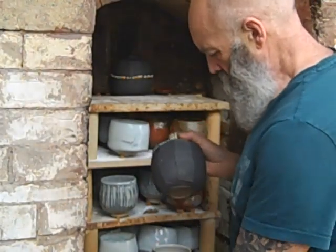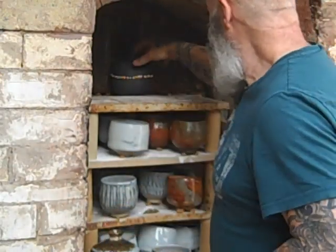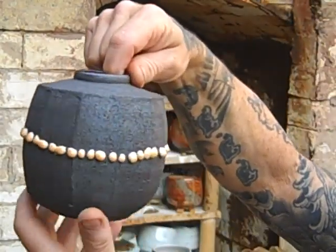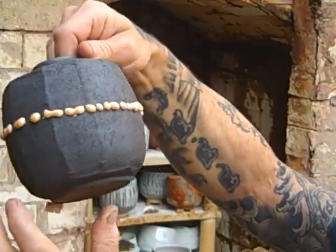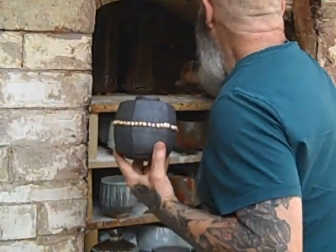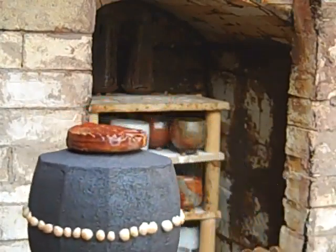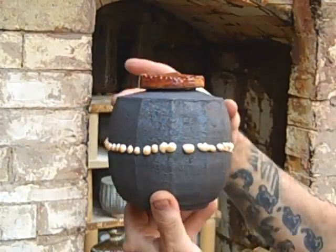Here's another one of the bottles with a black slip on — oh look at that, look at how it's beaded all the way around. It's like a string of pearls. That's quite cute, isn't it?